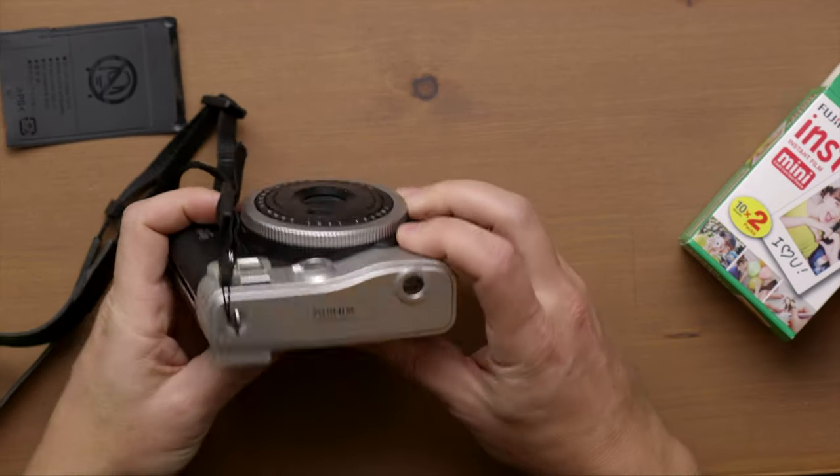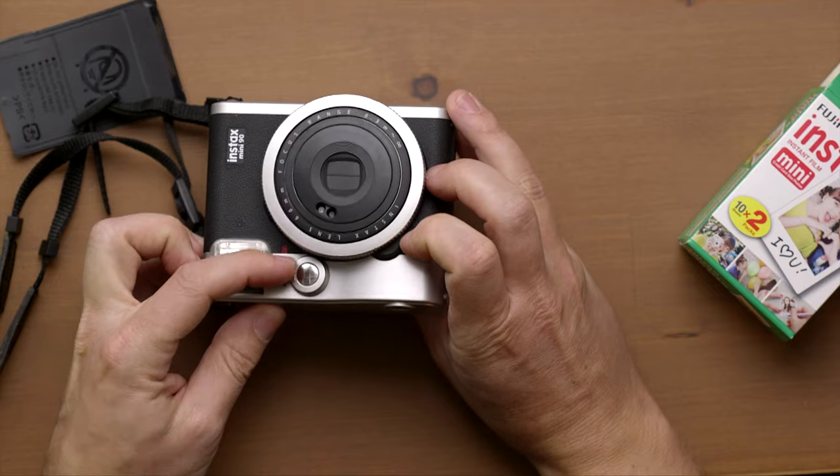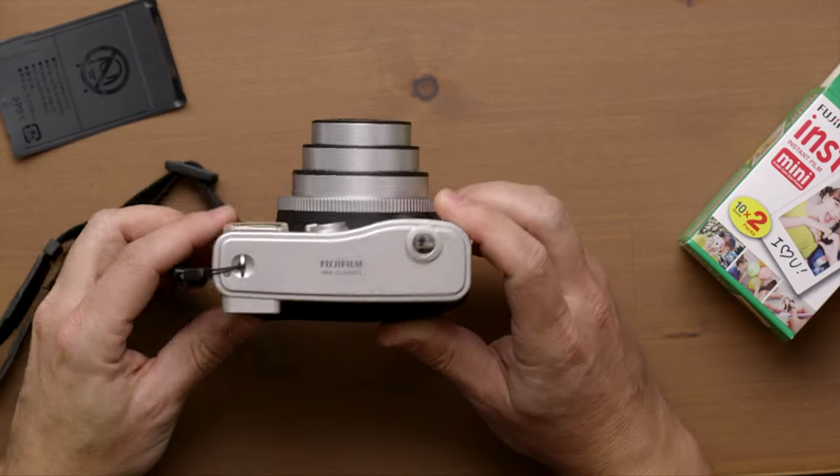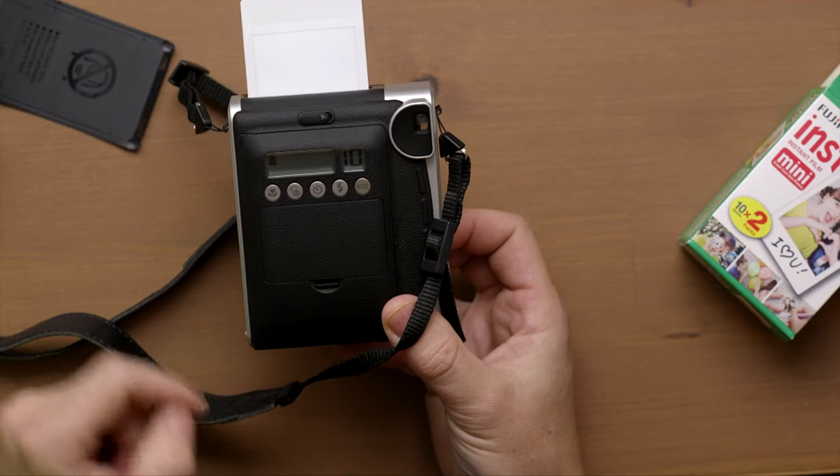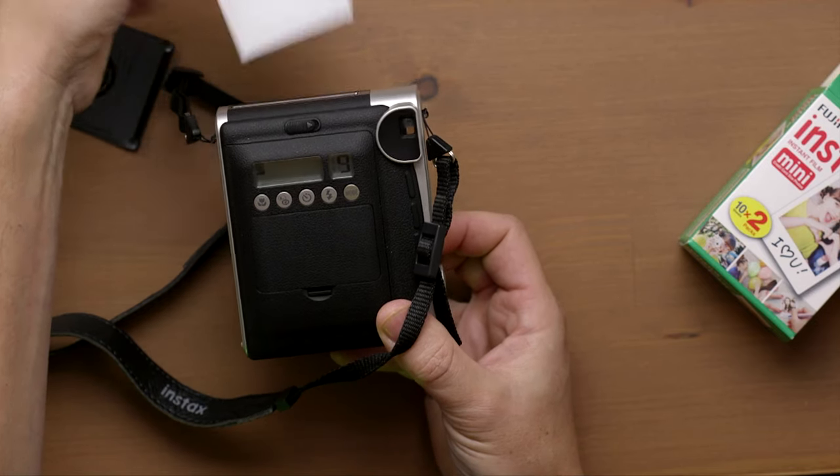Now we're ready to take pictures. Basically all we have to do is press power on — camera is on — and then we can just point at something and take a picture. This is the first picture. It displays 10, and now it will display nine.